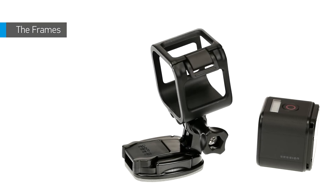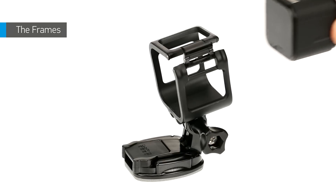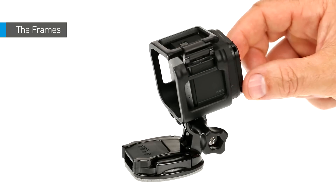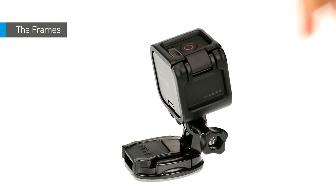To secure the camera in the frame, open the latch and slide the camera in. The back of the frame has a slightly raised edge — be sure the back of the camera slides in all the way to that edge. Then close the latch.